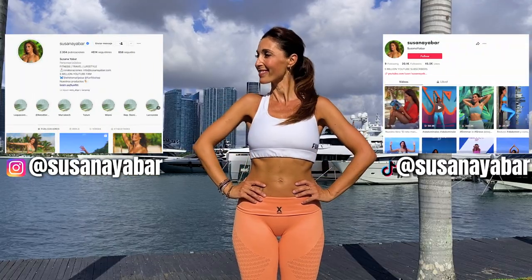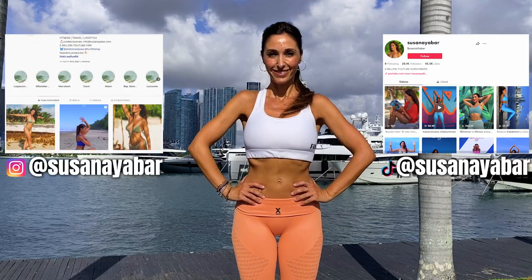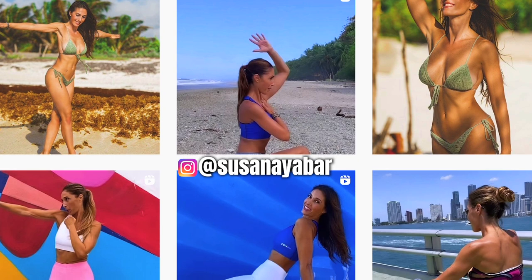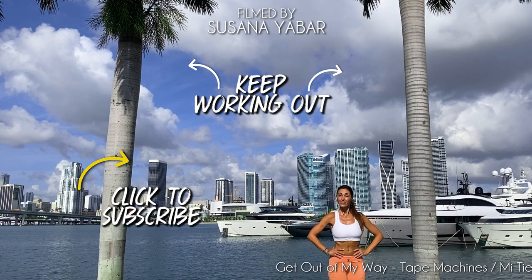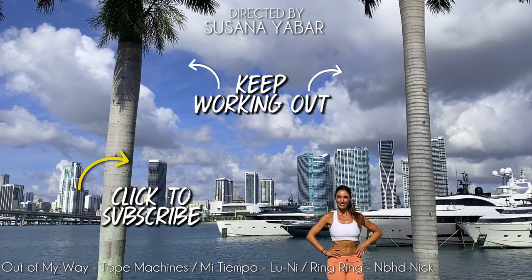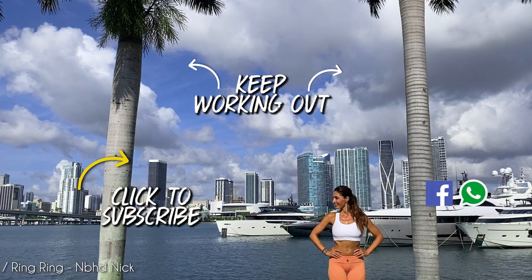Let me know what other exercises you would like me to do — leave your answer below. You can find me on Instagram and TikTok under the name Susana. I would love to know your opinions. Click on these videos to continue working out. If you liked this video, give it a like, share it in your WhatsApp or Facebook groups, and subscribe to our channel to receive more workout routines.